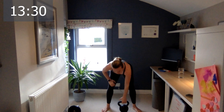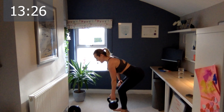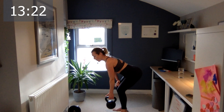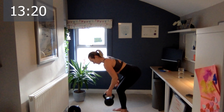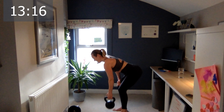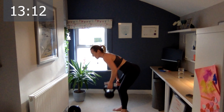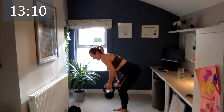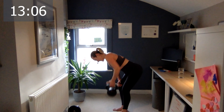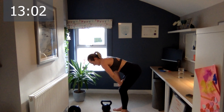Excellent. The next exercise is rows. Hand onto your knee, keep the back straight, and just pull. One, two, three, four, five — keep your head straight — six, seven, eight, nine, and ten. Good — switch. Let's go.